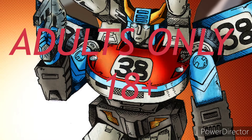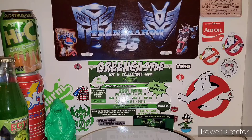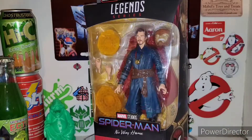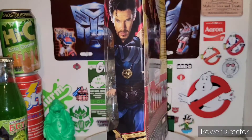Hey everyone, you're watching the baddest man on the planet, TransAaron38, and you know what that means? This channel is for adults only, so if you're under the age of 18, go somewhere else. Yo, what is up you Marvel fanatics? I'm your host, TransAaron38, coming to you with some more Marvel Legends action. And today we're taking a look at the new Marvel Legends series Spider-Man No Way Home Doctor Strange.